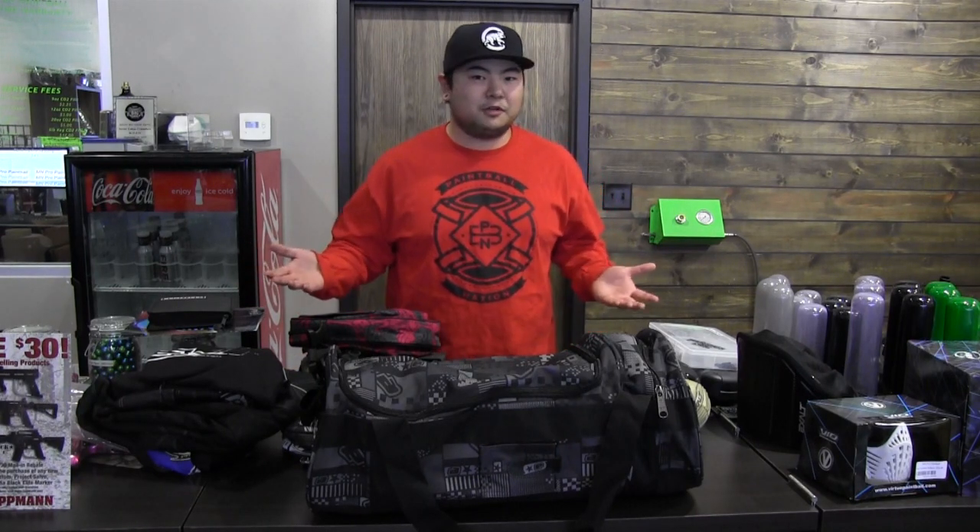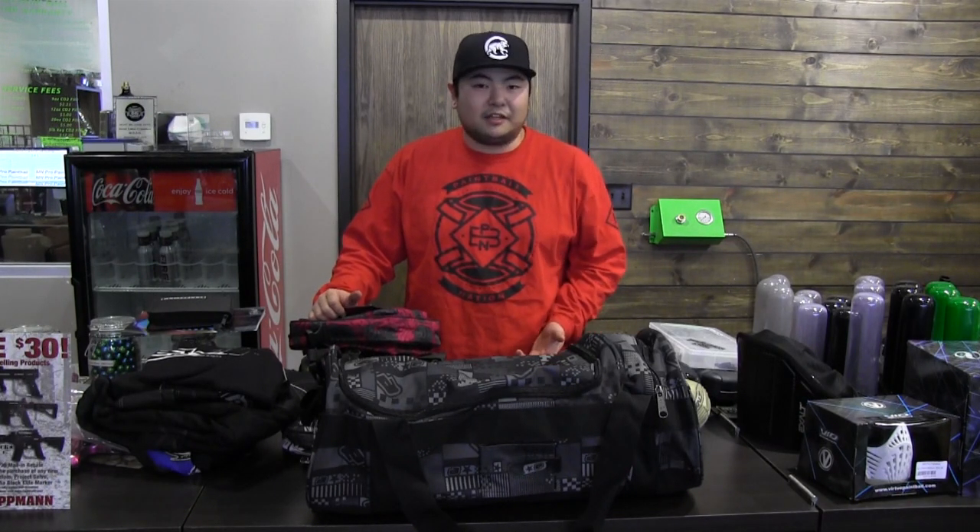Hey everyone, this is Hops from PP Nation. Today we have the Planet Eclipse Hold-All bag. This was announced just a couple weeks ago, and when I saw it I thought it was a really great concept because you can do weekend play with this thing. I want to know though, realistically, how much this thing can actually fit.